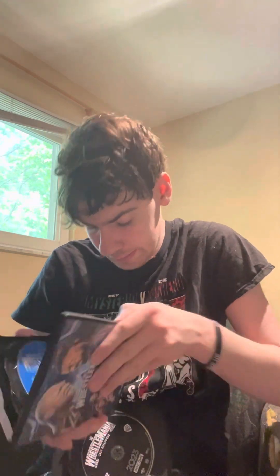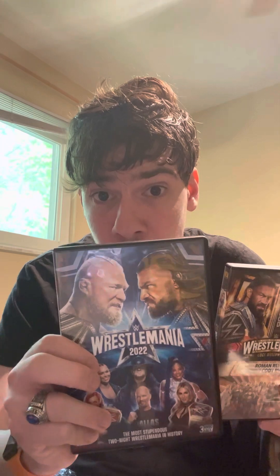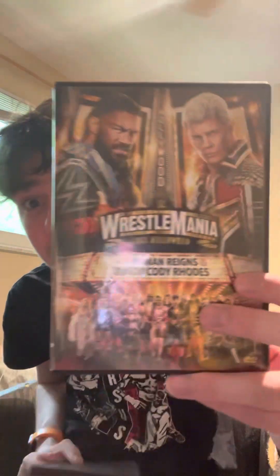You have a black disc, a red disc, and a white disc. I think it's the same as 38 — actually no, 38 was blue, red, and silver. Which cover do you like better — this one or this one? Please put it down in the comments, because I like this one a lot better.